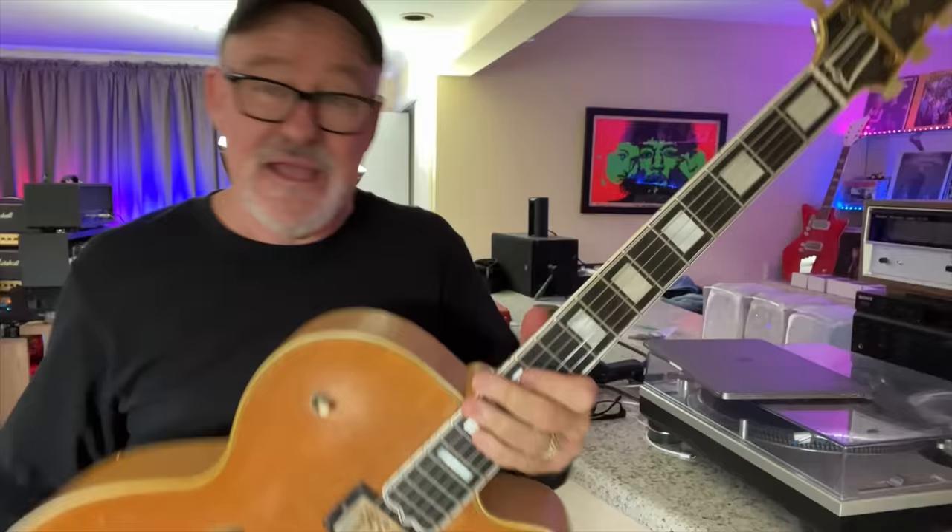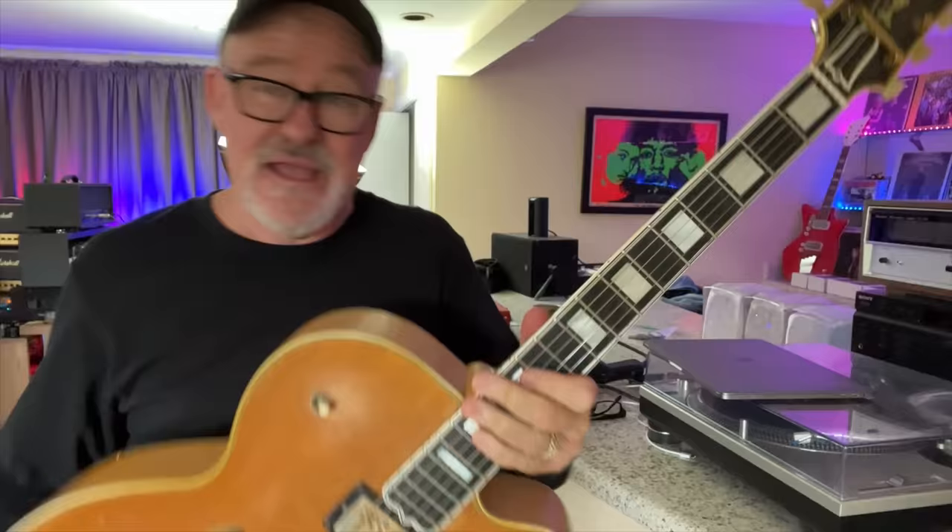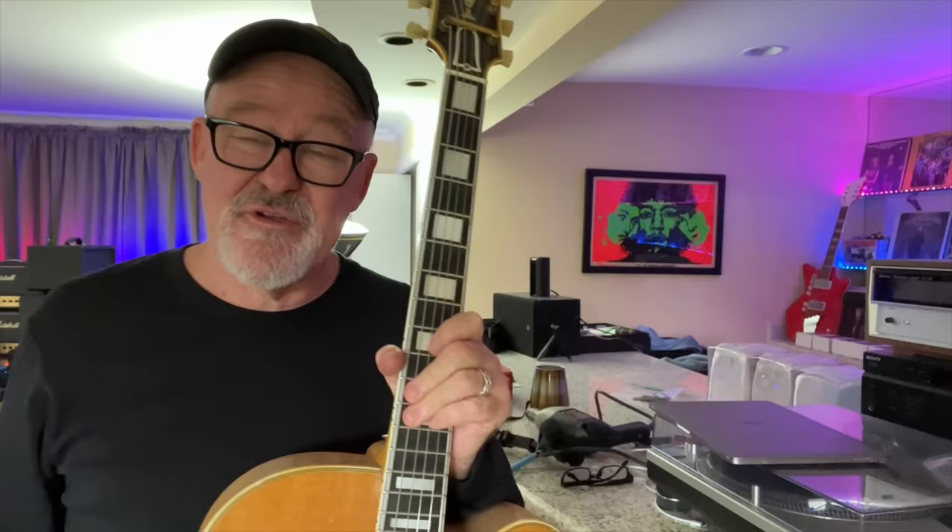That was C major pentatonic and A minor pentatonic — they are one in the same. It really is that simple. Every time you start this scale, which has exactly the same notes, on the C, you could say you're playing in C major pentatonic. Every time you start it on the A note, you could say you're playing in A minor pentatonic. The tonality is determined by the chords that are being played along with it.